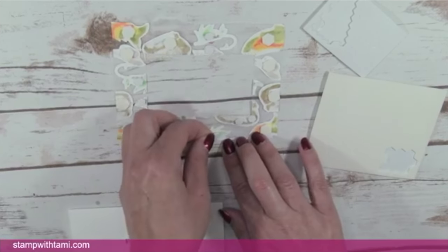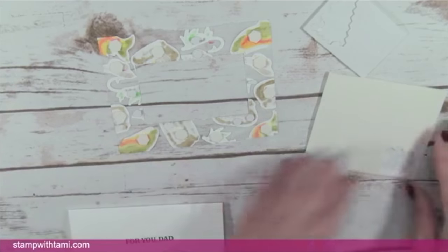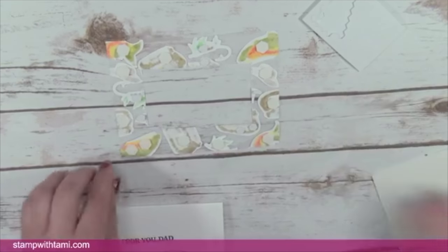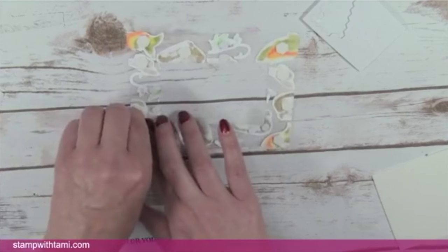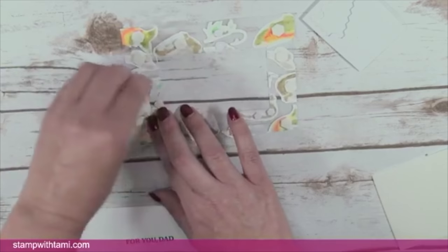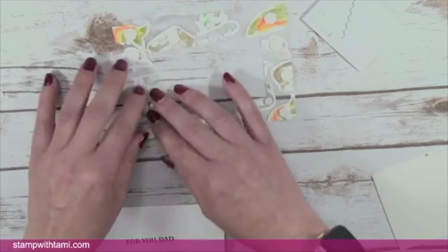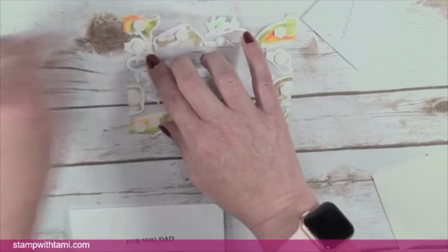Peeling off the backing papers from the dimensionals — I wish I had an assistant for this part! Be careful here: you don't want the press and seal to fold in on itself or stick to itself, because once it does that it's hard to get apart.